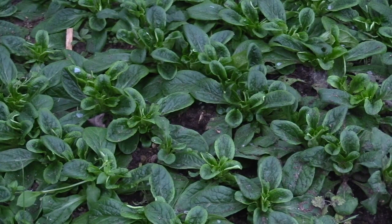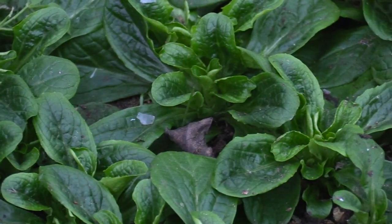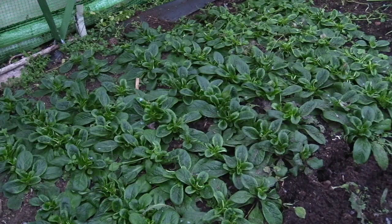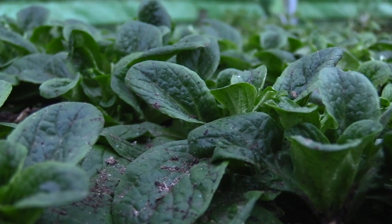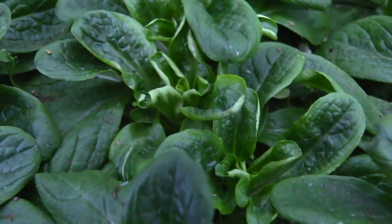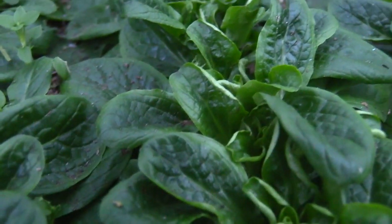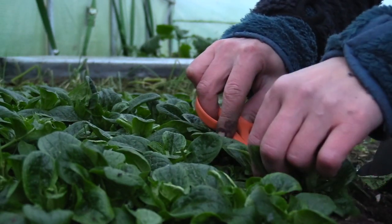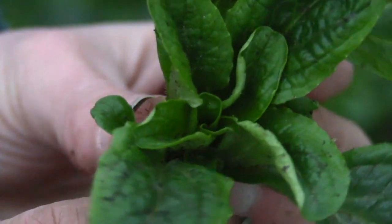Corn salad, or lamb's lettuce, is one of the most important leafy vegetables in my garden during late autumn and winter. The leaves stand perfectly well in cold weather and give me a good harvest when it's cold and rough outside. Lamb's lettuce is named winter lettuce in Swedish and can be grown in the garden all year round, both in the vegetable garden outdoors and in greenhouses and polytunnels.